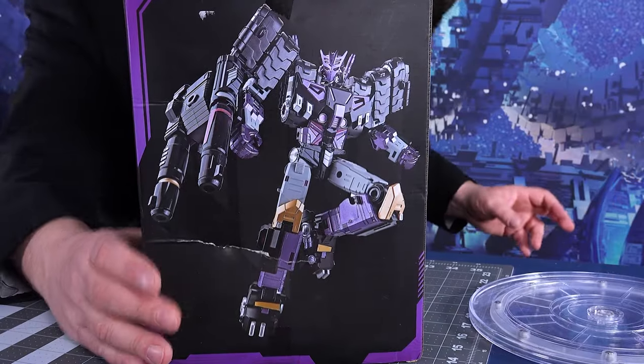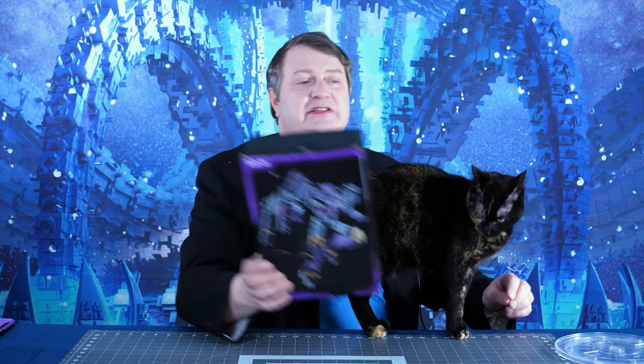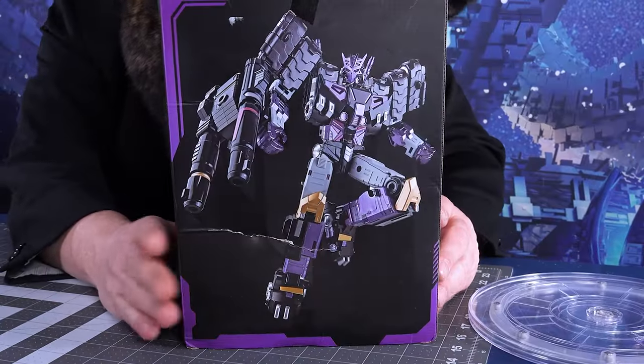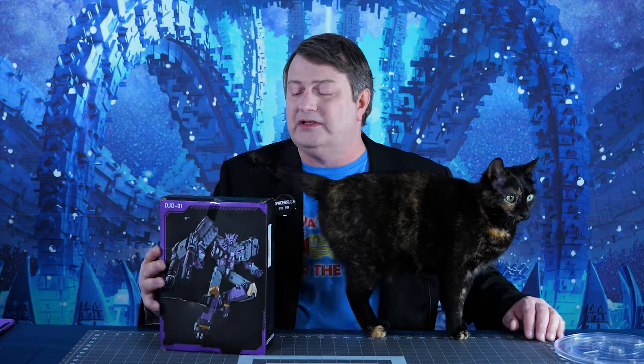It is the DJD-01 Black Mamba, a third-party version of Tarn. This is a very cool figure with die-cast parts — a version of a very recent figure that came out in Legacy known as Tarn. He's called Black Mamba; nothing on the package says Black Mamba, but we'll go with that. We'll see if this is something you want to get for your collection.